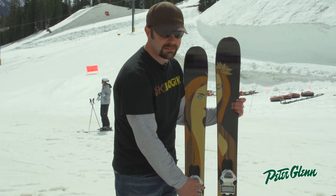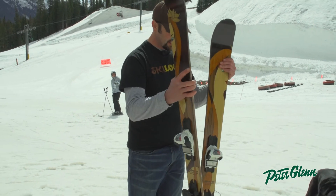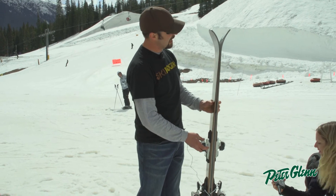It's 100 underfoot with a 15 meter radius sidecut. No rocker to this one — this is a traditional all-mountain style camber. You can kind of see the camber profile there.